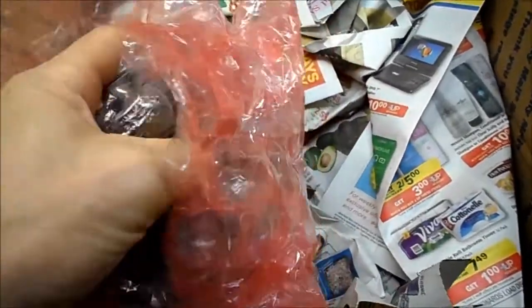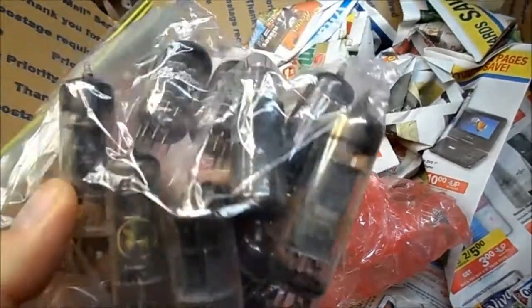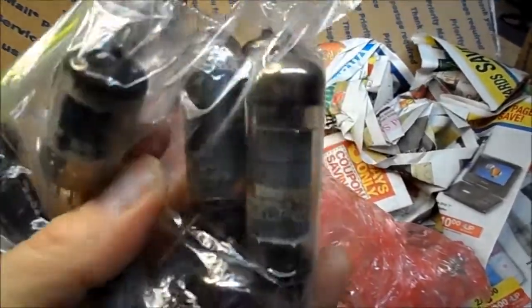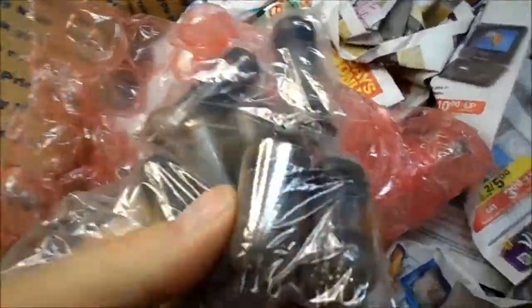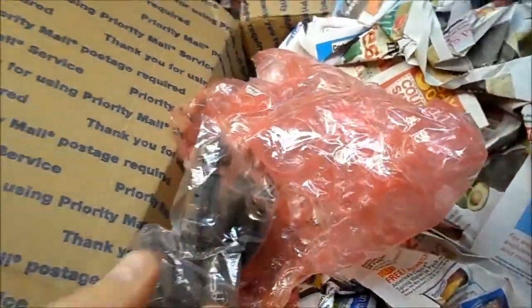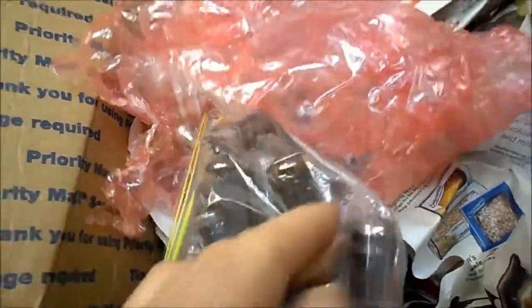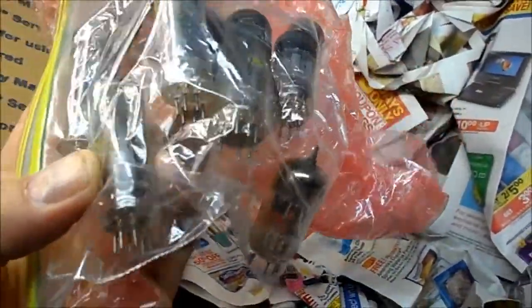Let's open this up and take a look. Probably just some — a 6X4 rectifier. One 12AX7 there, another 12AX7 there. 6AU6. And I believe this one looks like a Westinghouse 12AX7A. So about four 12AX7s here and a 6X4 rectifier.